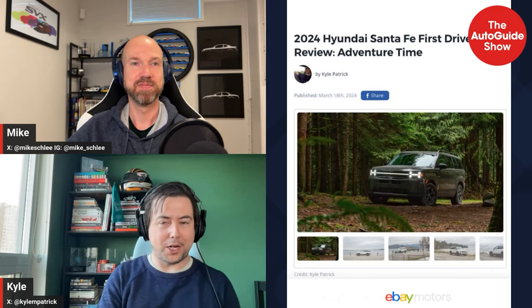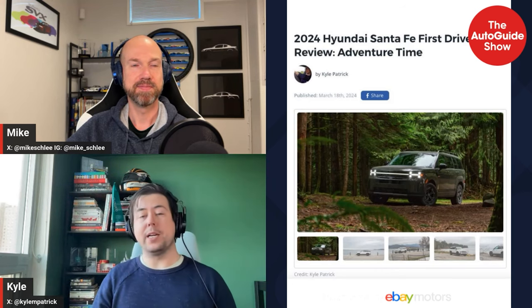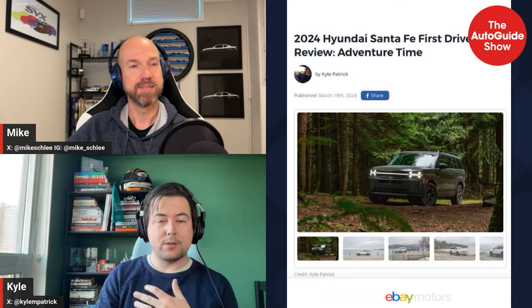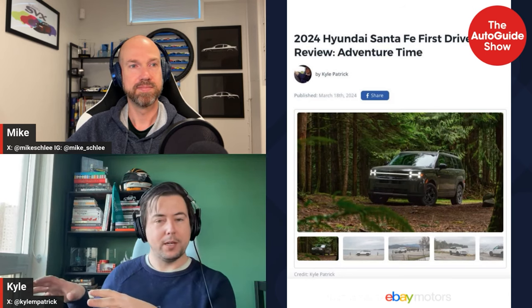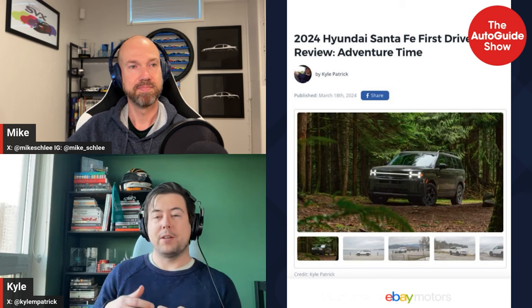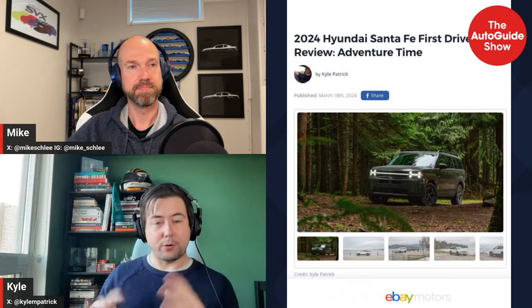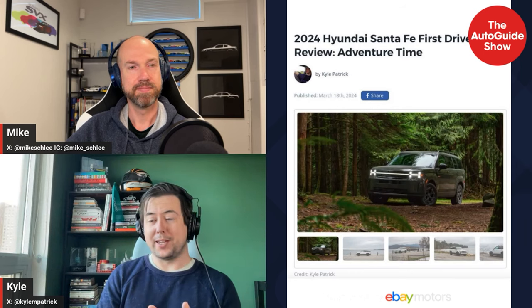The step handle on the back is useful for accessing the roof, and it's lockable so people can't fiddle with it. There are a lot of clever features in the Santa Fe — a germ-killing cubby on the passenger side seen previously in the Genesis G90, dual wireless chargers — much of it borrowed from elsewhere in the Hyundai family but well-packaged together. It's a really nice overall family package.